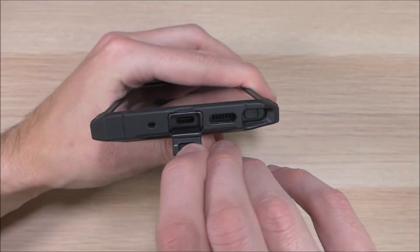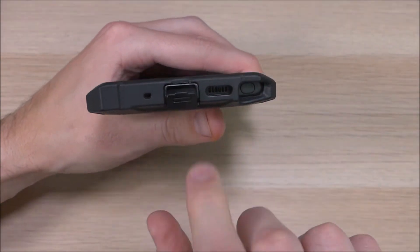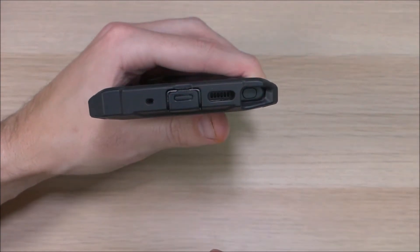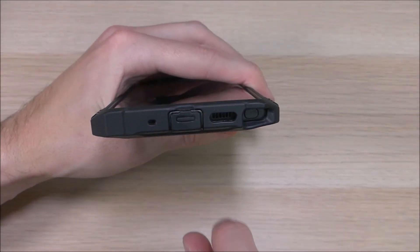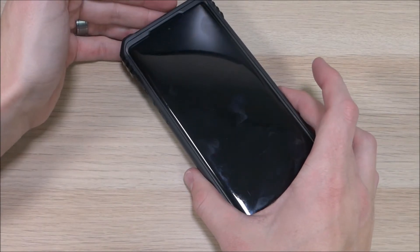Here we have the cutout for the USB-C charging port — it's not actually a cutout so much as a charging port cover that plugs into the port, making it so you're not going to be getting any water or dust into that charging port. This case is wireless charging compatible, so you don't actually have to pull that out every time — just get a wireless charger, plop that down on it, and you'll be charging in no time.